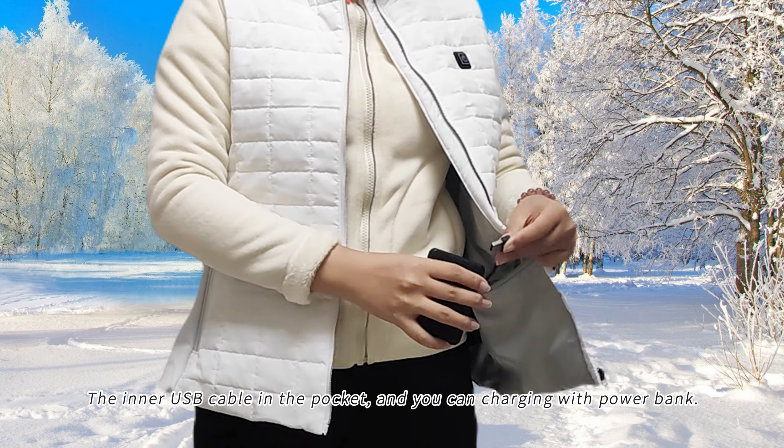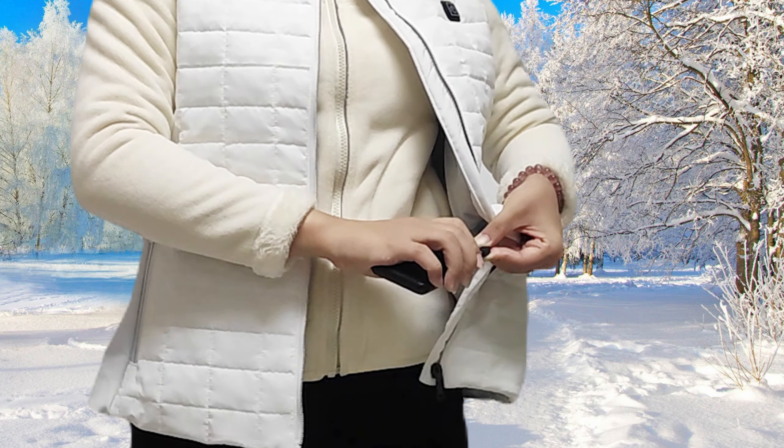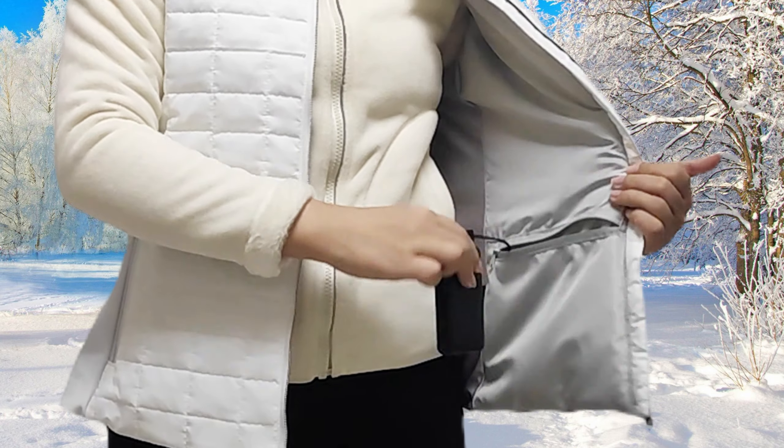Women's heated winter warm USB rechargeable heated vest. The inner USB cable is in the pocket and you can charge it with a power bank.